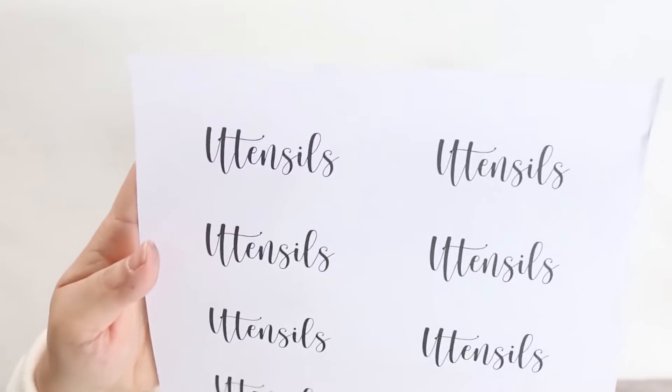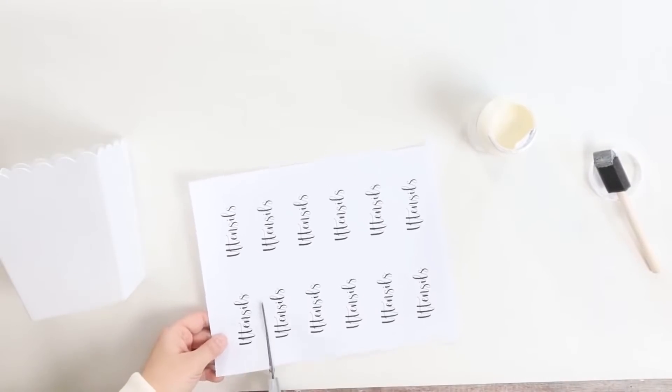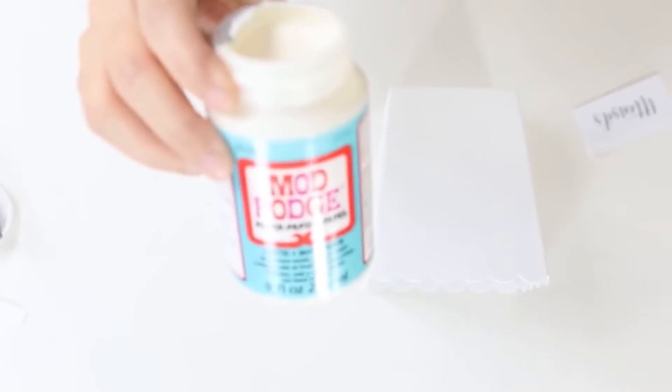I just printed off on regular printer paper a sign that said 'utensils' and I cut it out. Then I used a water-based Mod Podge that's supposed to be dishwasher safe, and I put it on with a layer of Mod Podge.